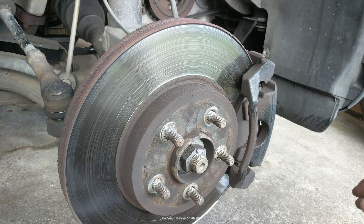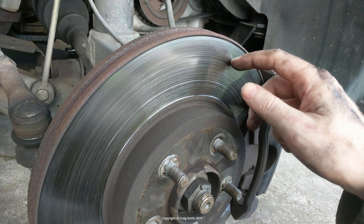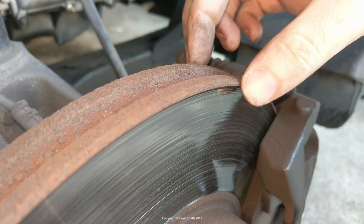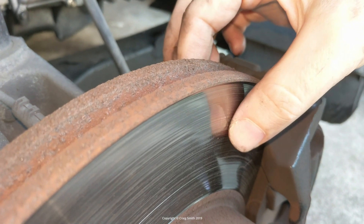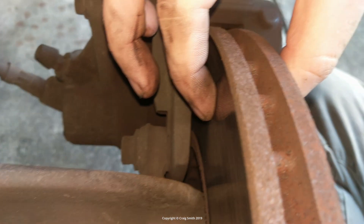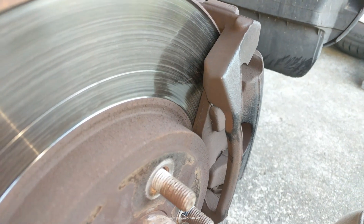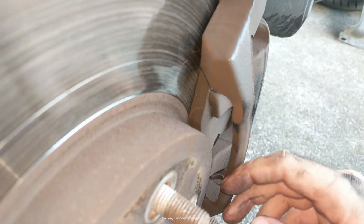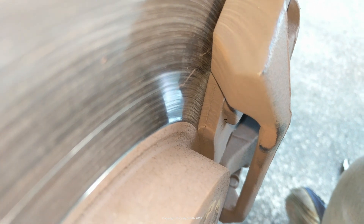This is the rotor, and when it's worn like this, it will have a characteristic silver circle where the pads actually wear on it, and the rest is likely to be basically rust. You also get that lip at the outside and the worn lines across the surface, which I'll come back to in a second. Now, if you look at the caliper, you'll find the pads which are basically in contact with the rotor on both sides, and you need to identify the pad material itself, which is the layer closest to the rotor.